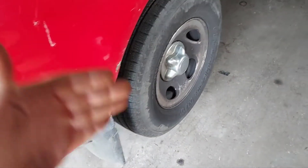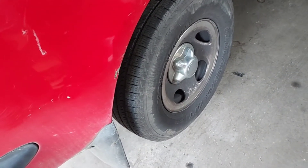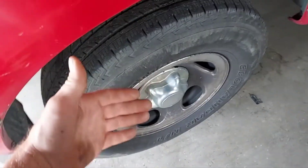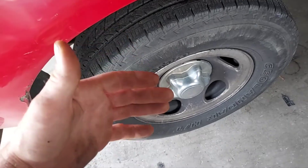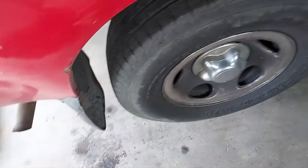I got underneath with my creeper and I was able to isolate the sound to this side over here. So what I'm going to do now is remove the wheel, get the brake caliper off, the brake drum, and get this ready to come out. I'm also going to have to remove the differential cover. I've got the vehicle jacked up to a specific height.